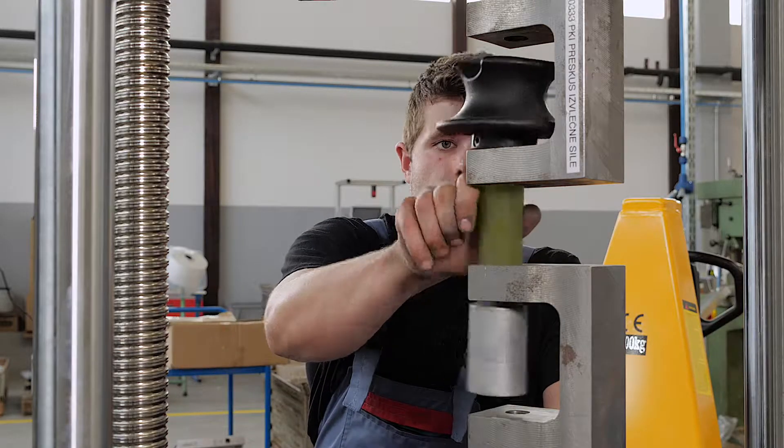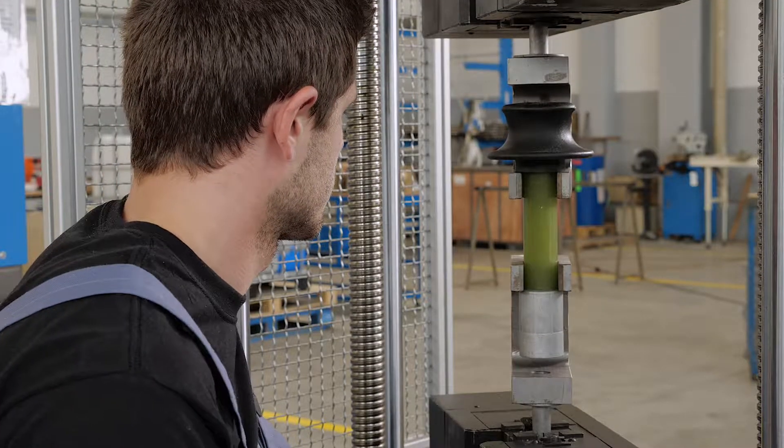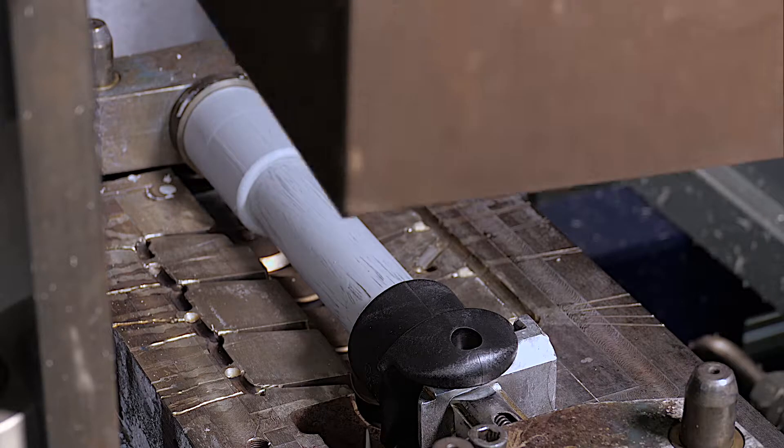The complete core is subjected to a mechanical test using a universal testing machine. After siliconizing, we perform a visual inspection of the silicone rubber and the mechanical adhesion of the rubber to the core.